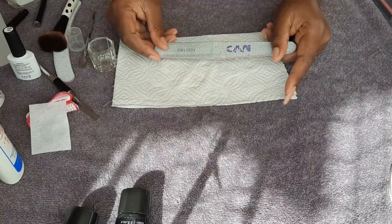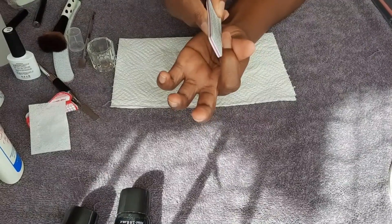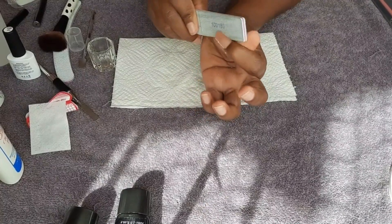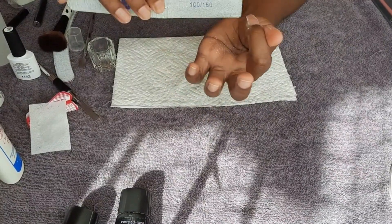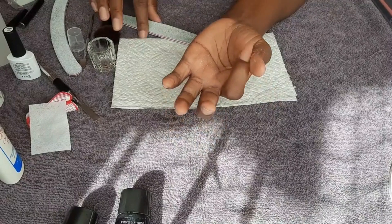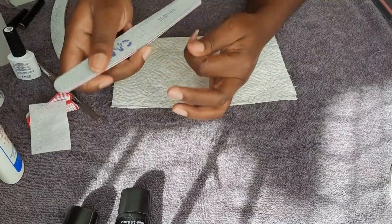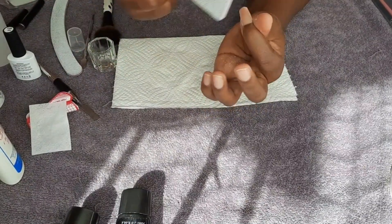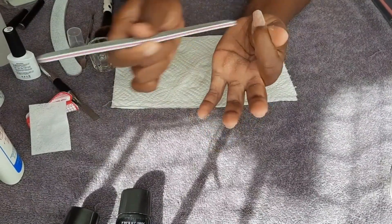First I'm going to file the sidewalls, making them as straight as possible so that we have that crisp straight line when looking at the nail from the side as well as from the top. Then I'm going to file at the edge to make it straight. I'll also upload a filing routine video in real time because this is sped up.